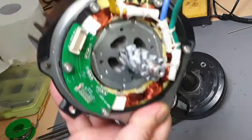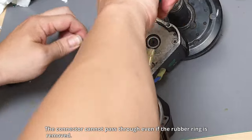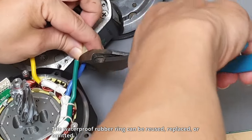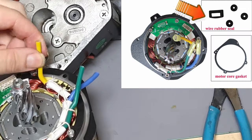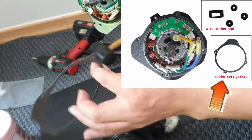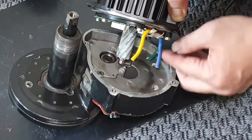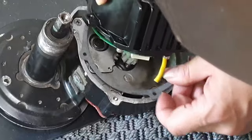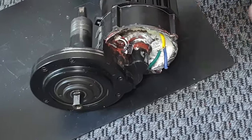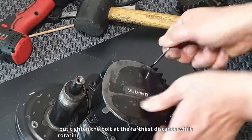This is the new motor core. The connector cannot pass through even if the rubber ring is removed, so leave the phase wire as long as possible and only shorten the connector. The waterproof rubber ring can be reused, replaced, or omitted. Prepare a new motor core gasket. Now fit the motor core. When tightening the four bolts, do not tighten them from start to finish, but tighten the bolt at the farthest distance while rotating.